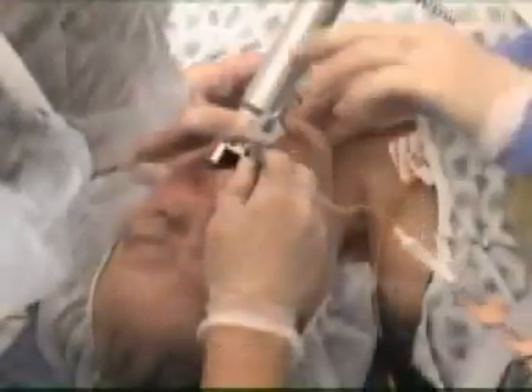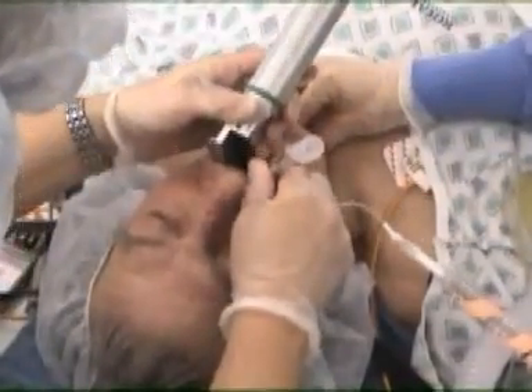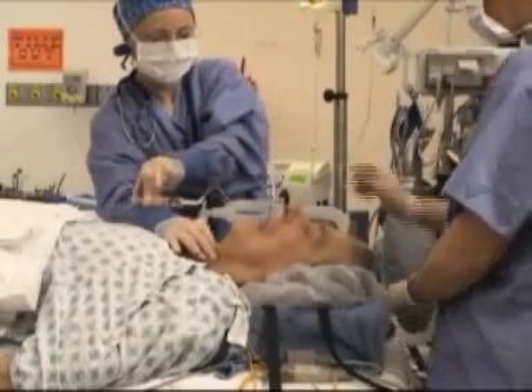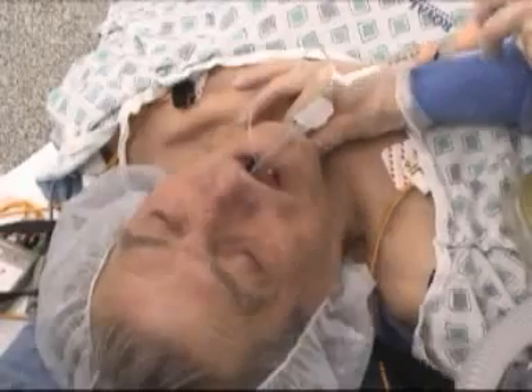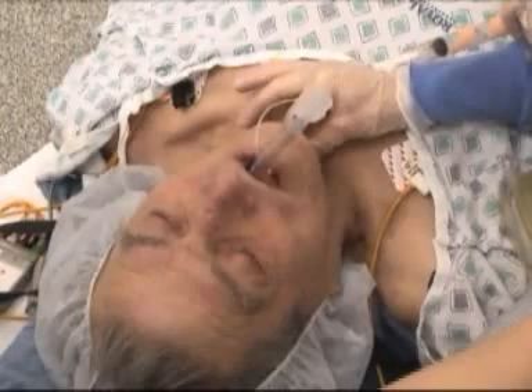Pass the tube through the vocal cords until the balloon disappears into the trachea. Remove the stylet and advance the tube until the balloon is 3-4 cm beyond the vocal cords. Inflate the endotracheal balloon with air to the minimum pressure required to prevent air leaks during tidal volume ventilation with a bag. This usually requires less than 10 cc's of air.